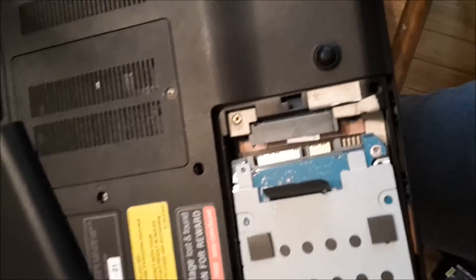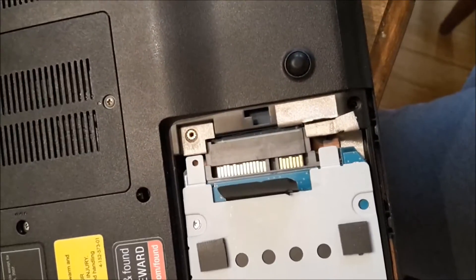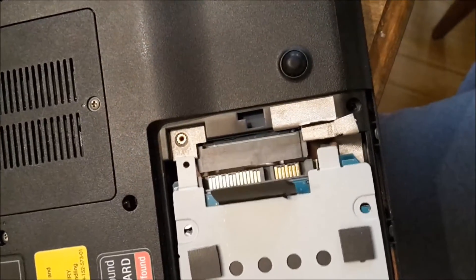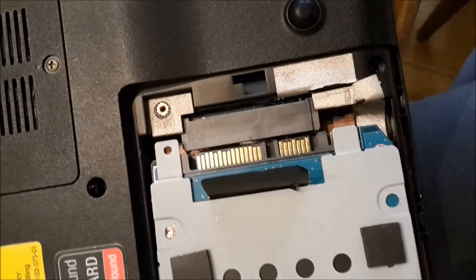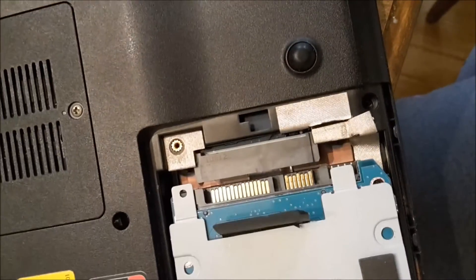Put it back again — be very careful to slide it back. This one sits on top of the bottom of the stand, so you need to slowly slide it inside.